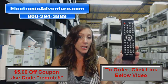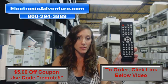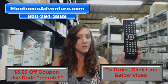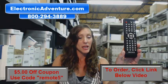We stock over 300,000 new original remote controls. They're not universal, and when you get your remote control, all you have to do is put the batteries into the remote and you're ready to go.